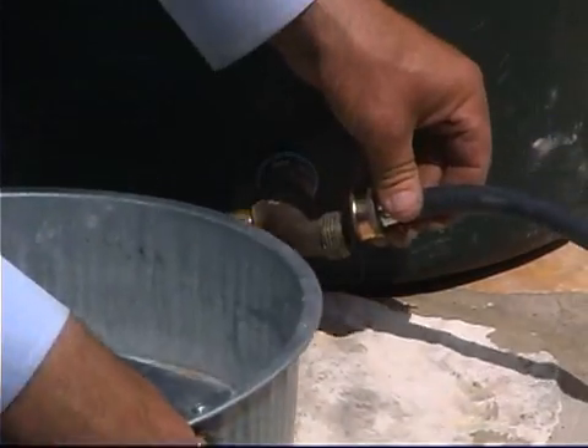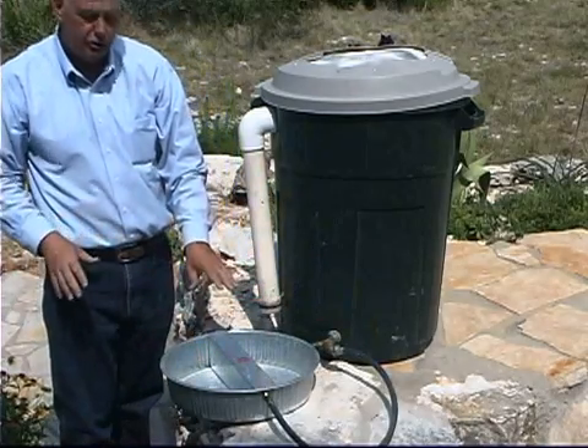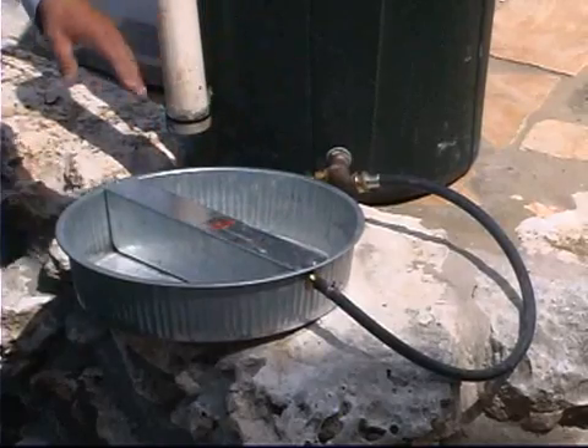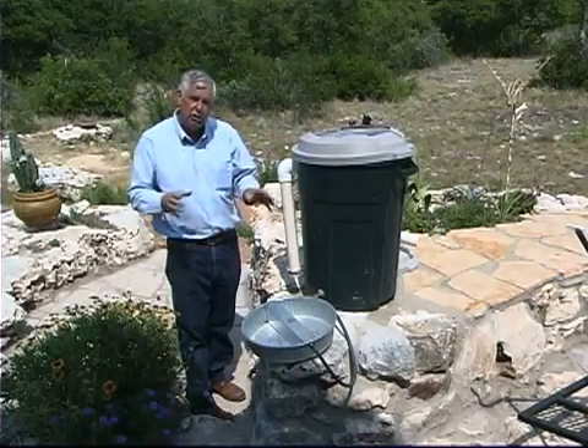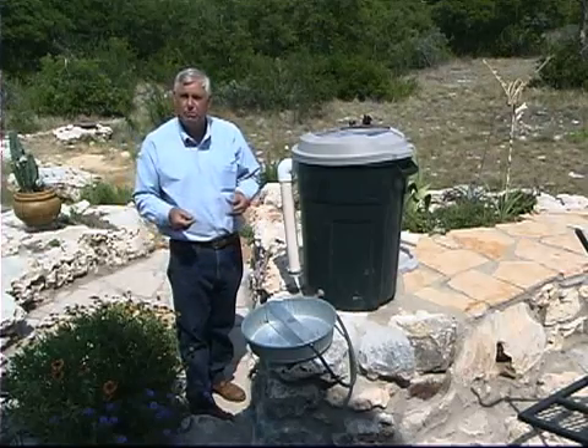Or like in this case, we have it connected to a small pet water dish so we have a float on the inside and we can water our dog, cat, or provide for our wildlife. Each one of these rain barrels is a good way to start out in collecting water, conserving that water, and getting you very conservation minded.